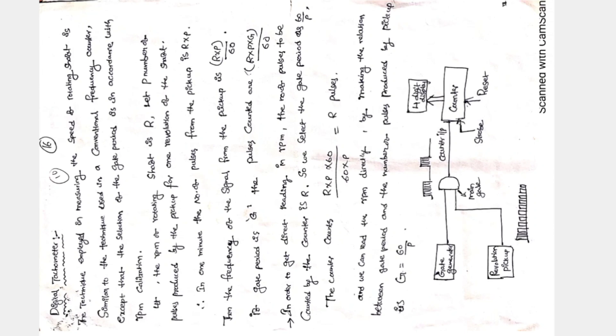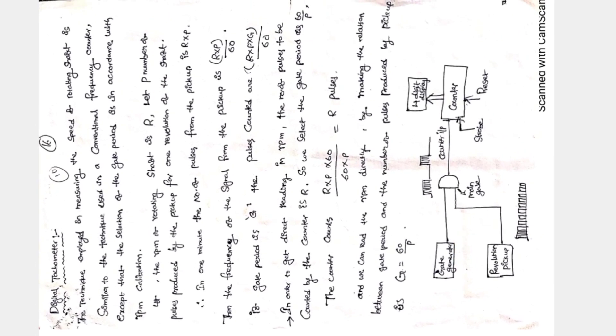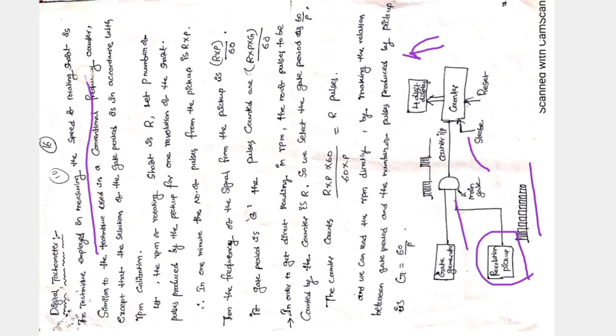The basic block diagram of a digital tachometer includes a revolution pickup and a gate generator. The revolution pickup — using a light sensor or tooth rotor sensor — generates pulses. If the motor speed is very high, the number of pulses increases. The gate generator counts the number of pulses, after which the speed is displayed. This technique measures the speed of a rotating shaft, similar to a conventional frequency counter, except that the gate period is selected according to the RPM calibration. If the shaft speed is R RPM and the pickup produces P pulses per revolution, then in one minute the number of pulses from the pickup is R × P.